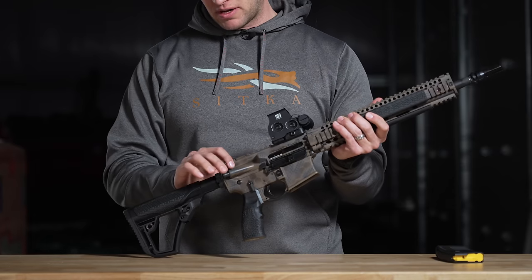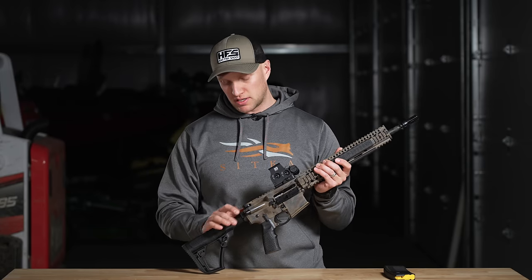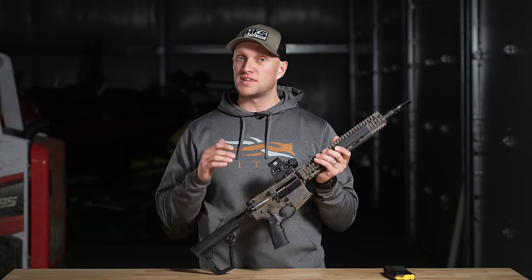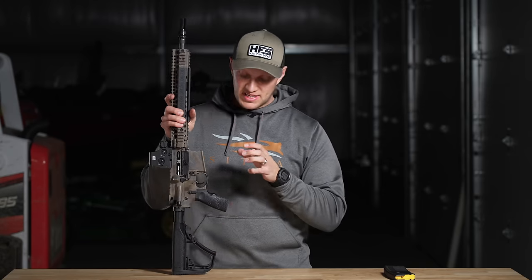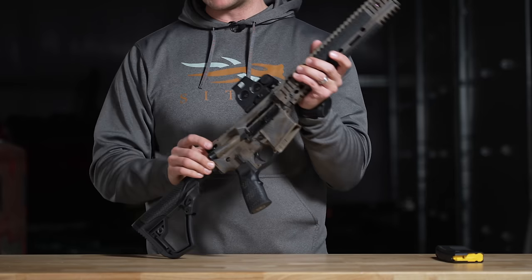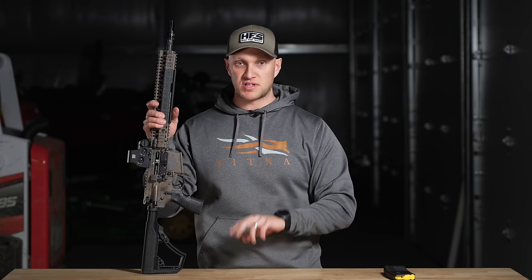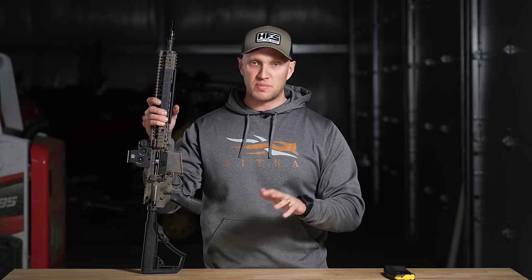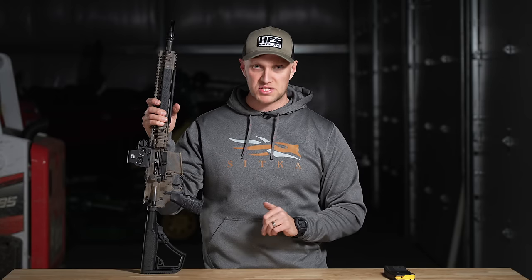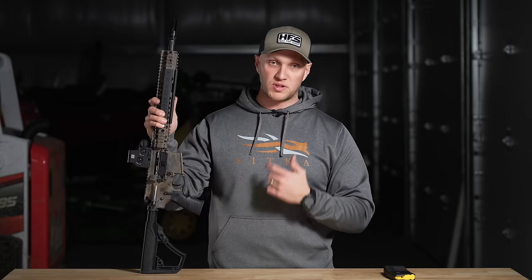The bolt carrier function going into the buffer tube — which has an H1 buffer — is very smooth. That tells me the interior of the buffer tube was machined and honed well, and the bolt carrier group was machined and honed well. You're not getting that zipper sound. If you're familiar with PSA rifles, even the Sabre line touted as their premium option, they sound like a zipper when you run the bolt carrier group. This doesn't, and it has a really smooth function.